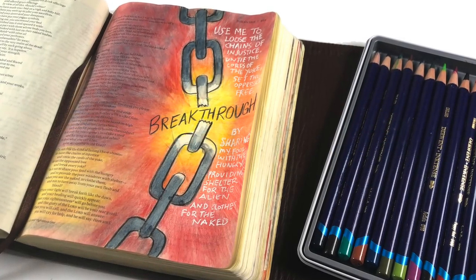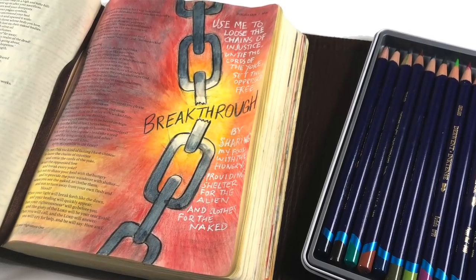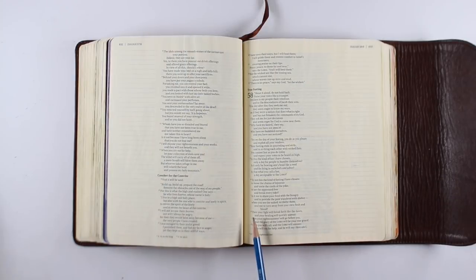Hi there! I'm Sandy Almach and today I'm going to show you how to make some chains that can be broken. You can also have ones that are connected, but there are lots of verses you could use for this, and I am going to be using Isaiah 58.